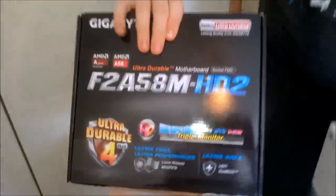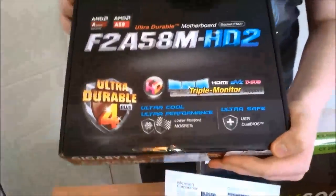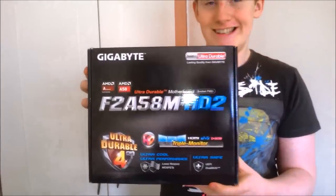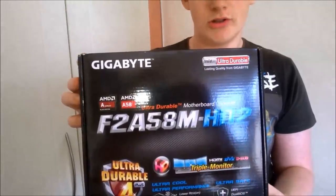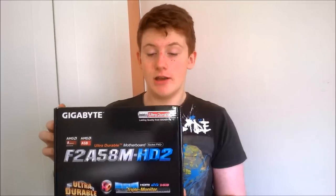Here is our motherboard — this is a Gigabyte F2A58M HD2. It has the A58 chipset, which isn't the newest but it's not too bad either. It's perfect for the A series and it should handle our Athlon perfectly fine.